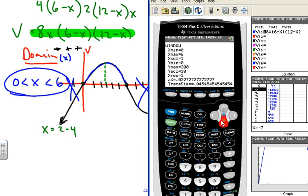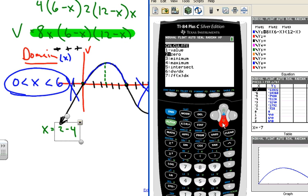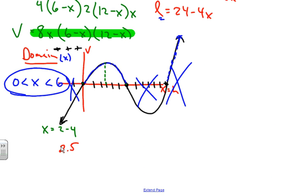The maximum appears to be between x = 2 and x = 4. Going to Second → Calculate → Maximum, I move the cursor to the left of the max, press Enter, then to the right, press Enter, then Enter again. The calculator gives x ≈ 2.5.